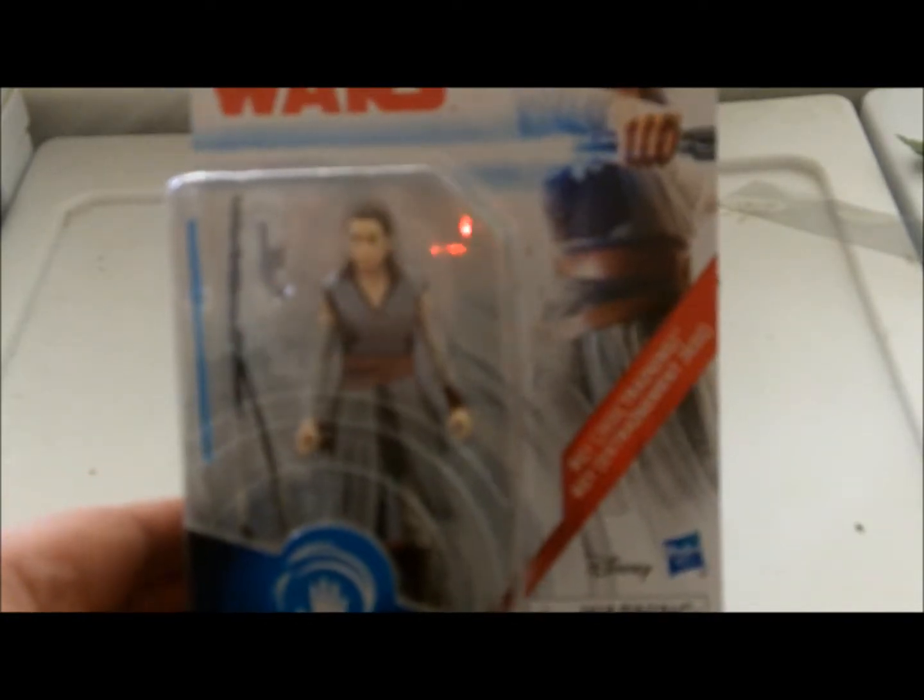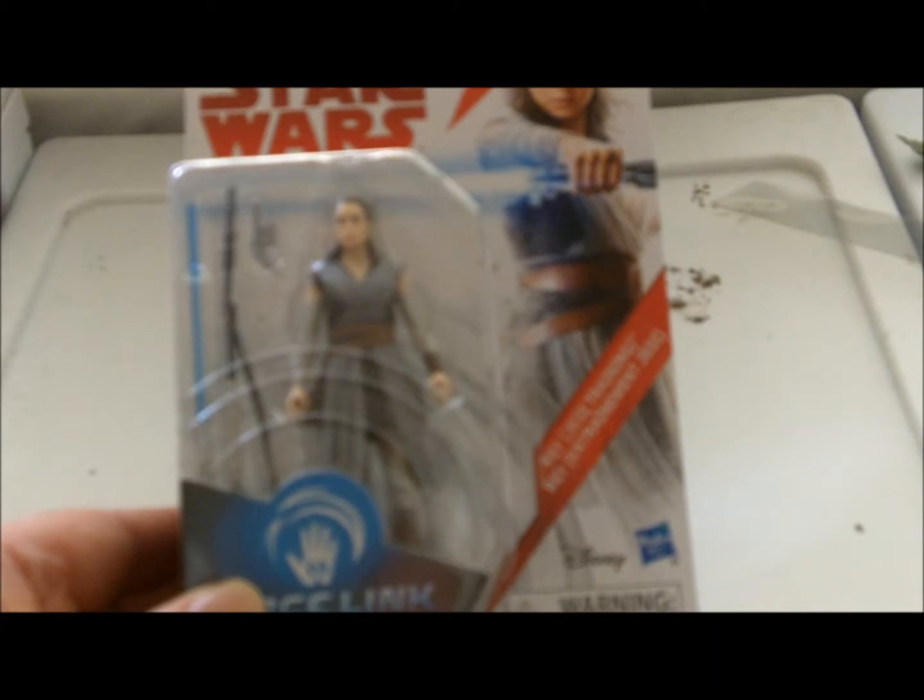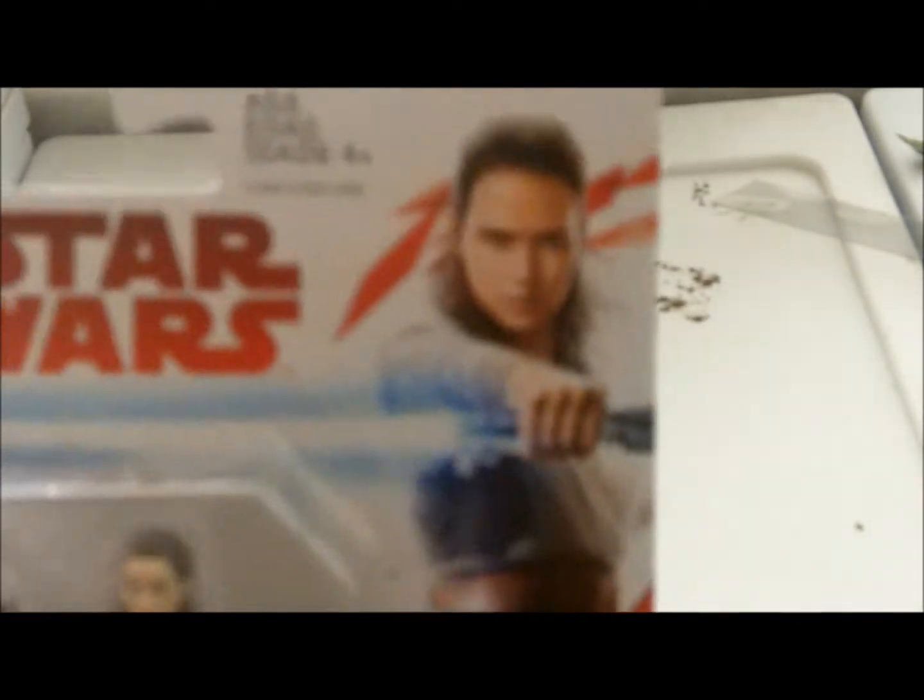The packaging layout is similar to that of the Force Link Jedi Master Luke Skywalker, with the exception of the image of Rey up in the corner. The Force Link device is required to use with the figure for sounds and so forth. I've yet to pick up the device itself — I will eventually.